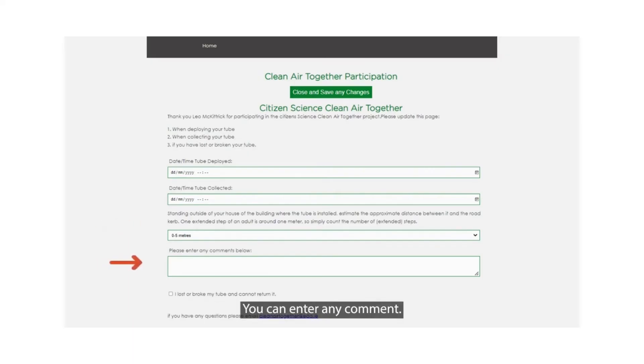You can enter any comment, for example what floor level the tube is installed — ground floor, first floor, higher up. And when you're done, you can click on the close and save any changes button. It's the green button at the top of the screen.